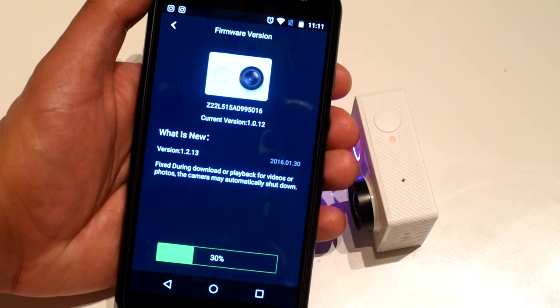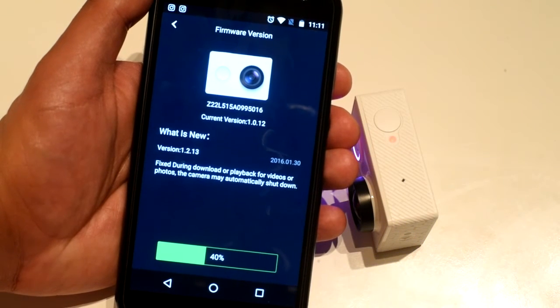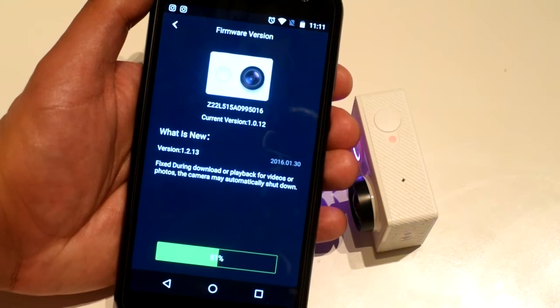Pretty easy right? And the new version is gonna be 1.2.13.